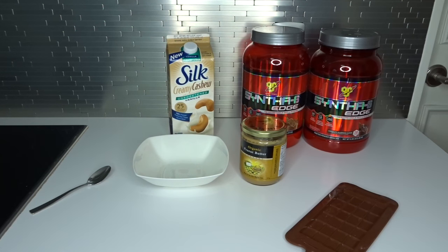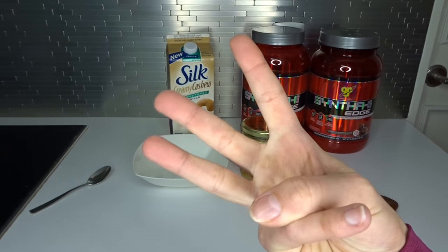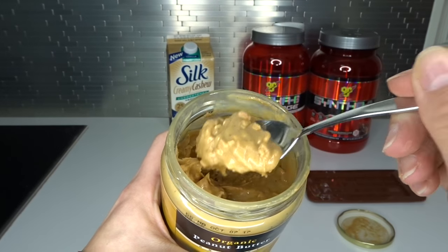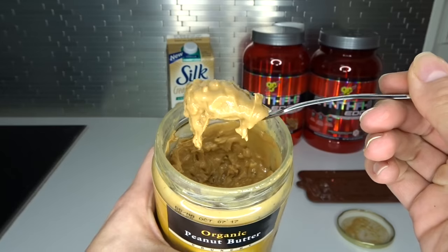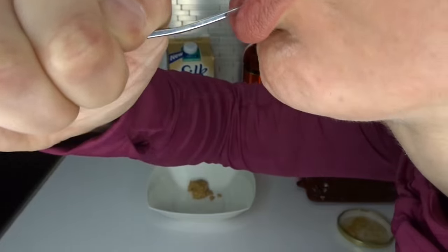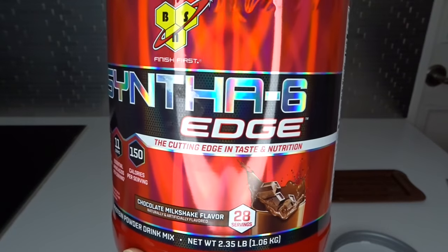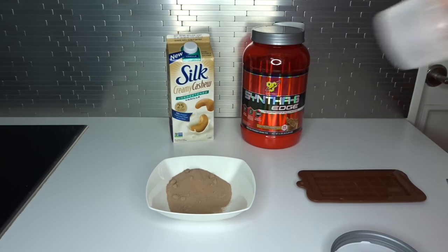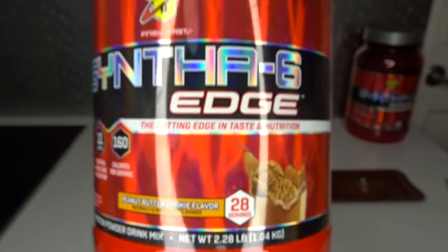Everybody over to the counter! Today's recipe requires three ingredient sizes. You will need one tablespoon of crunchy peanut butter. If you don't like crunchy, then use smooth — I'm not running a dictatorship here. Add one scoop of chocolate whey. If you're not into chocolate, then I recommend the peanut butter cookie flavored protein powder.